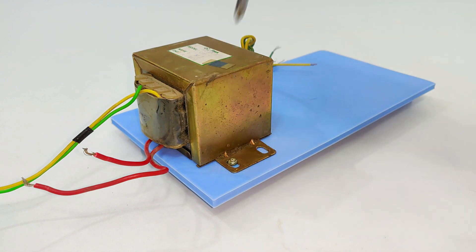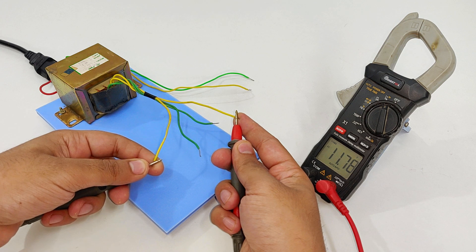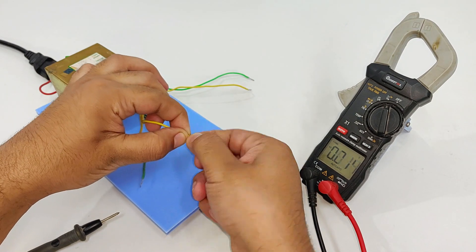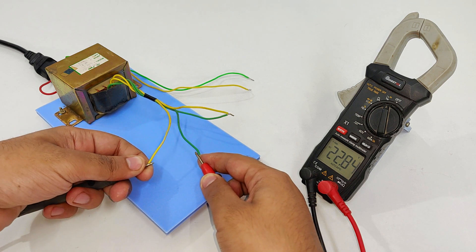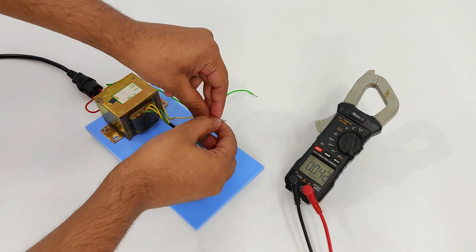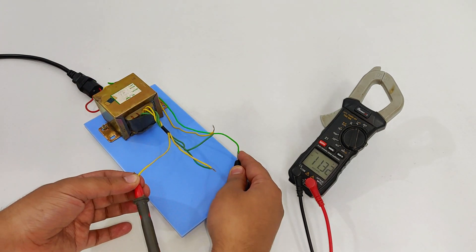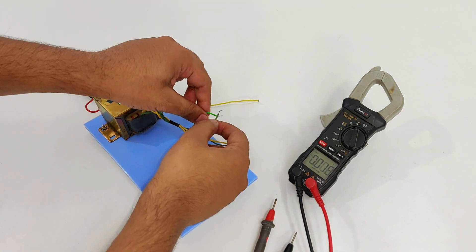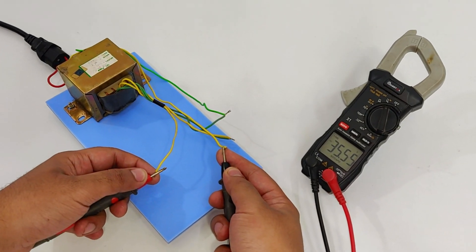Now comes the polarity finding for series connection of the transformer wires. For yellow, it is 11.78 volts. Now what we have to do is try connecting these two wires together — and here, as you can see, the voltage has doubled to 23 volts. Next comes the third set. As you can see, the voltage has reduced, which means the polarity is incorrect. So green will be connected to green, and here we have the maximum of 35.55 volts.